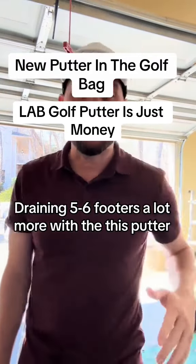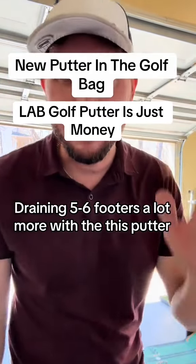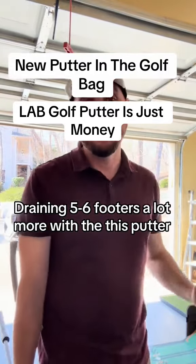Welcome back, golfers. Today we're going to talk about putters. I'm going to show you the new putter that I'm putting in my golf bag for this new golf season, and I'm going to explain to you why.